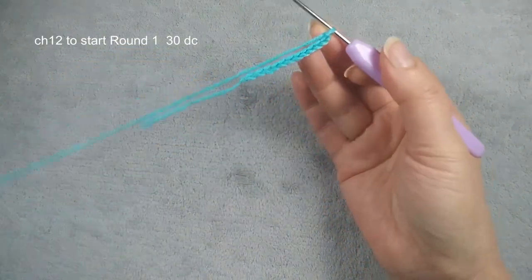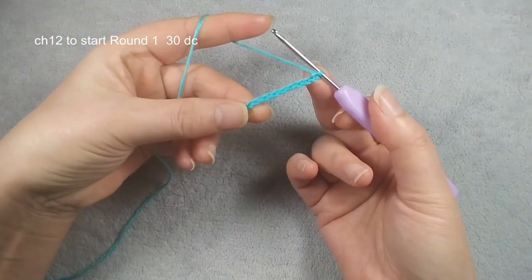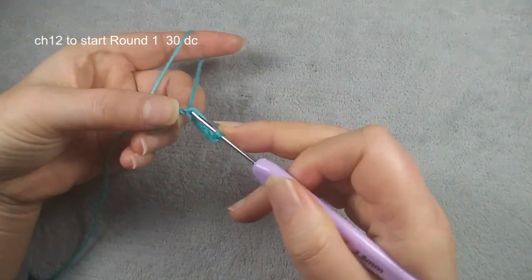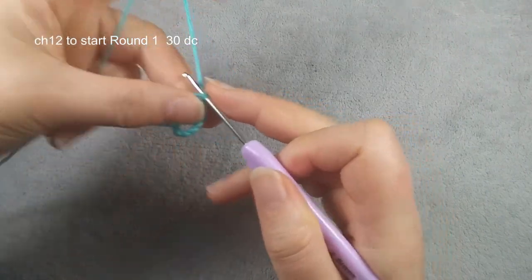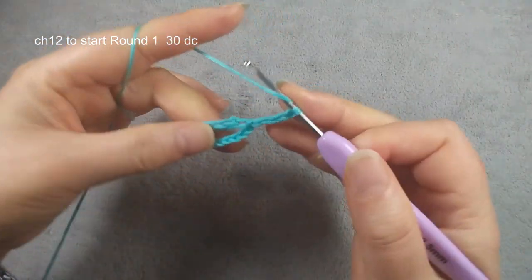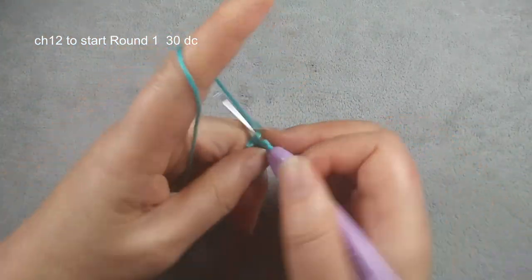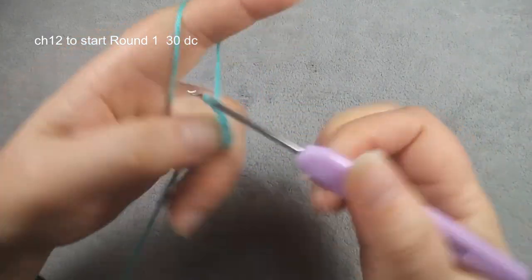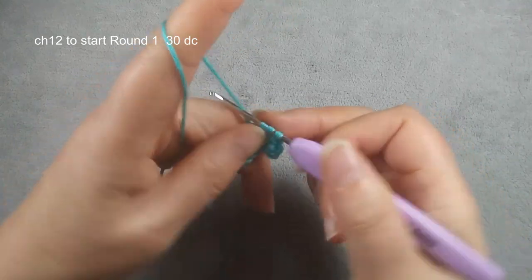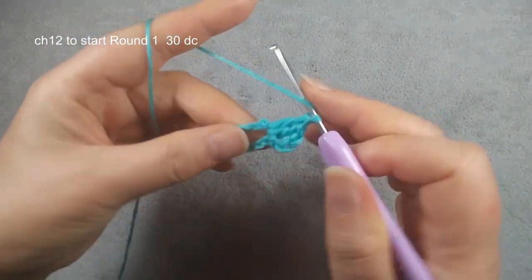Hello everyone, welcome to my channel. Now we start this new work. Here I have chain 12. We use the first stitch, we make a circle, then we do chain three, used for the first double crochet. In this circle we do 30 double crochets. Double crochet, yarn over, one two, finish one double crochet.